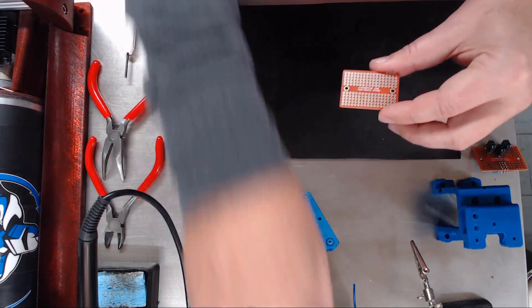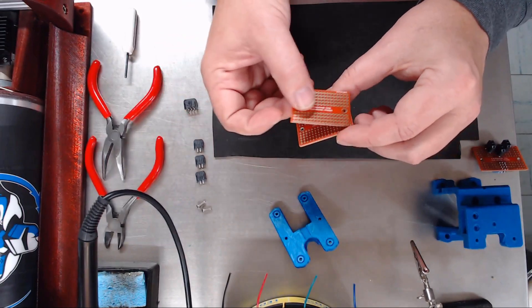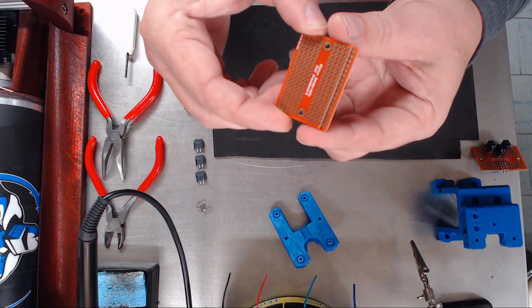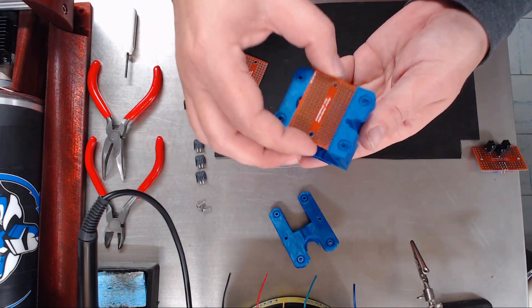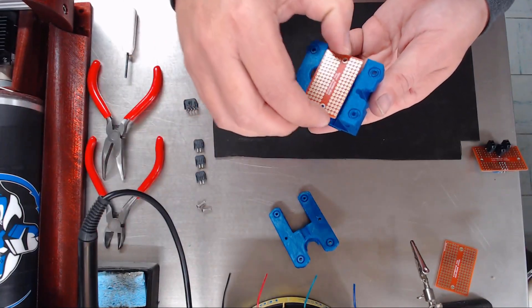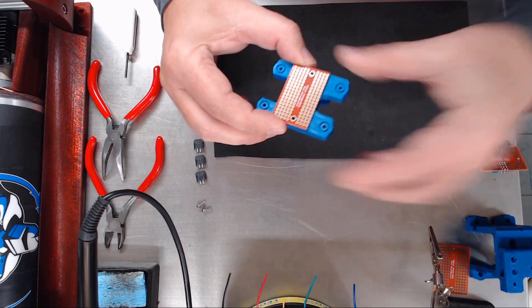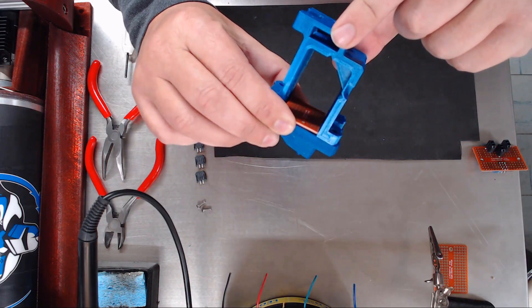So the first thing you will need to do is sand off, file off — some way take off one whole row of connectors off of your board, so it looks more like this. The reason why is this board will not fit down in between here. You need it to slide nice and neat inside, and it will screw on right here like so, and then the carriage will set over top of it, just like this.